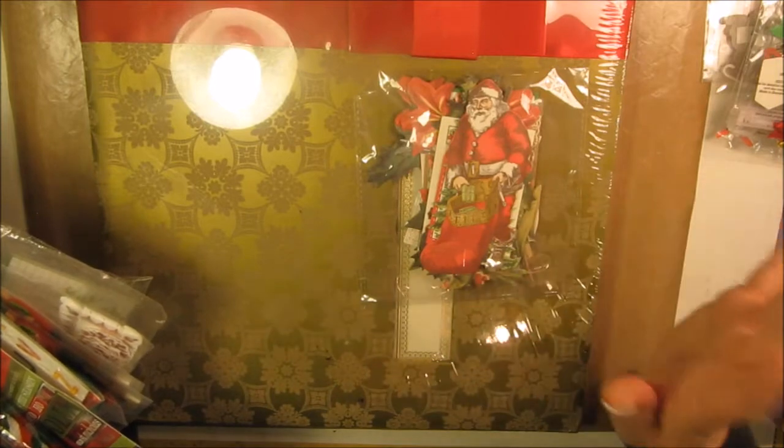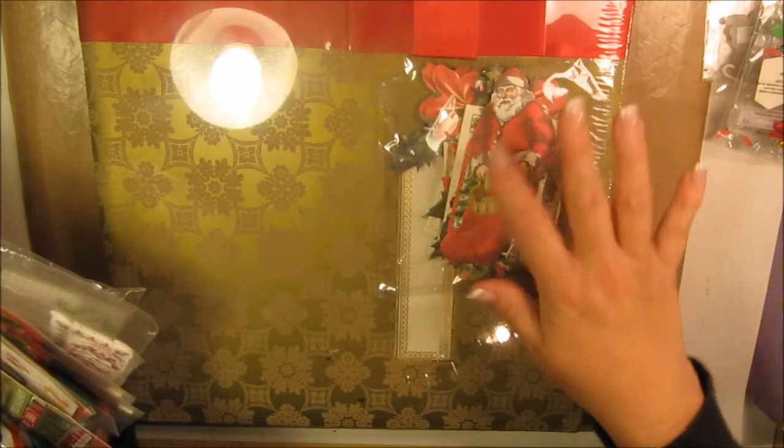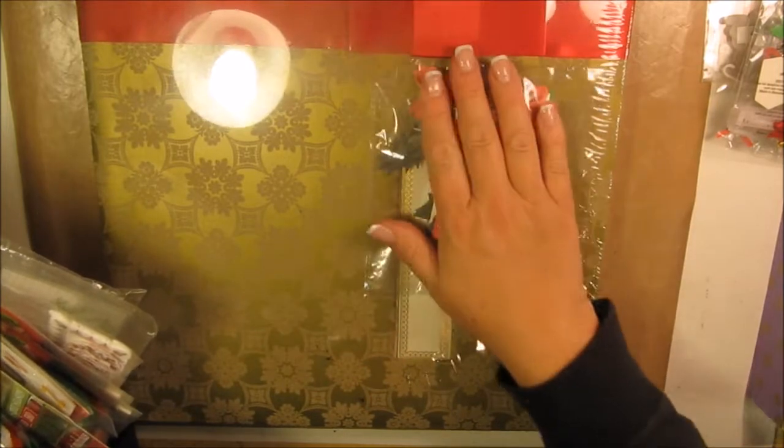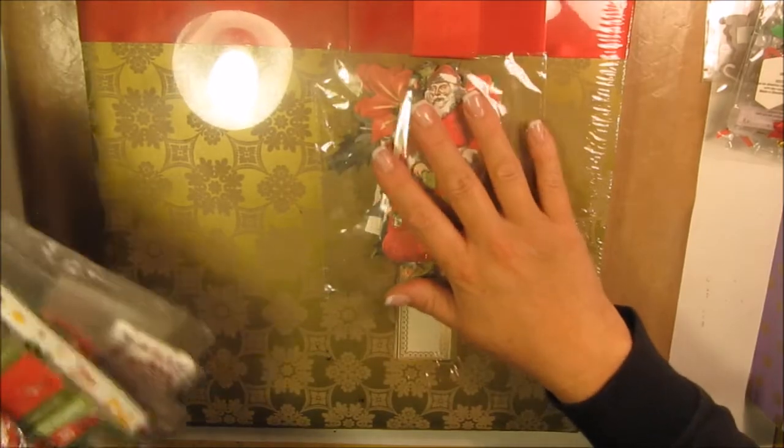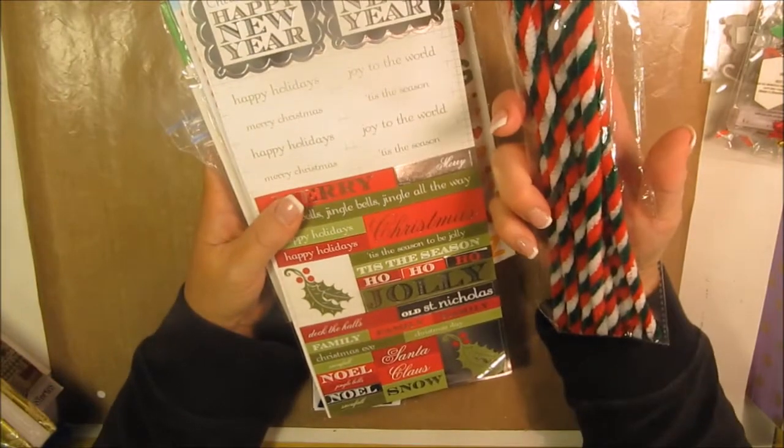...I have no clue where I got this from — it was sitting in my stash. I do remember it came with these embellishments, so this is for the embellishments and the scrapbook. It's never been opened and it's ten dollars. That's item number eleven.